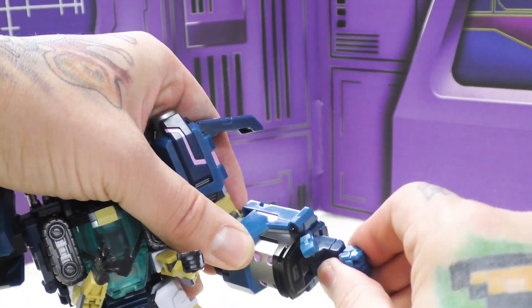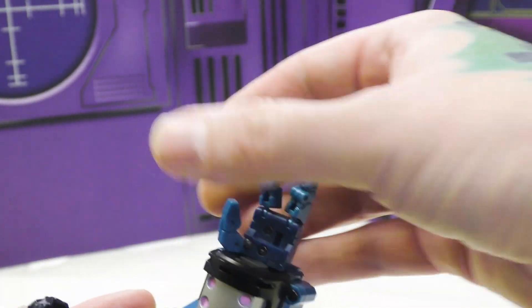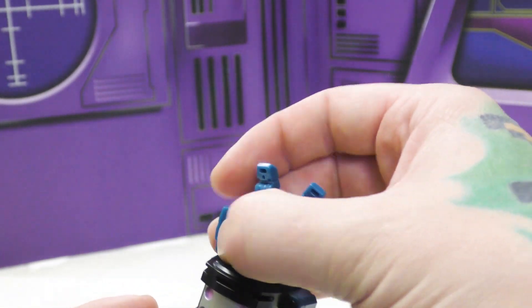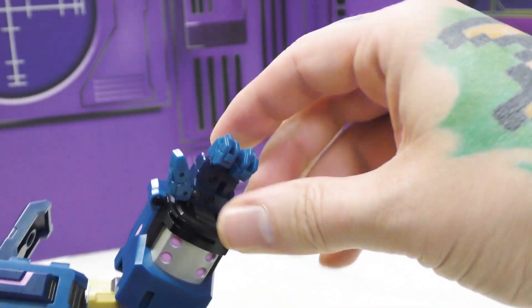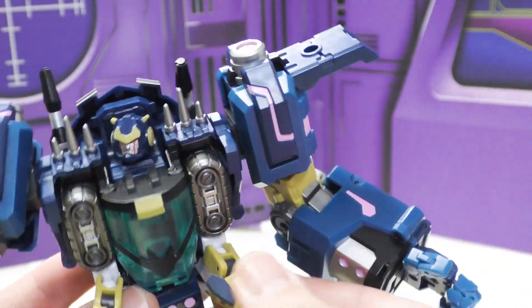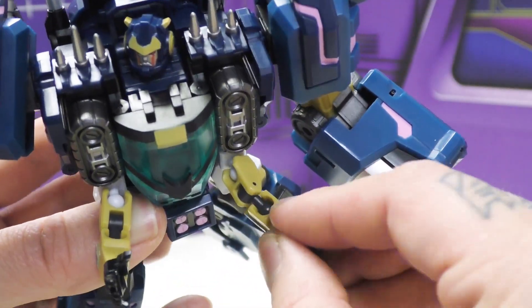He has a bicep swivel, elbow, twisty wrist swivel, and wrist. Fingers are on ball joints connected at three points, which allows them to spread out a little bit - I always like that, it gives more expressiveness. They also bend at the knuckles. He's only got three fingers. These small arms are very articulated - ball joints all over the place.